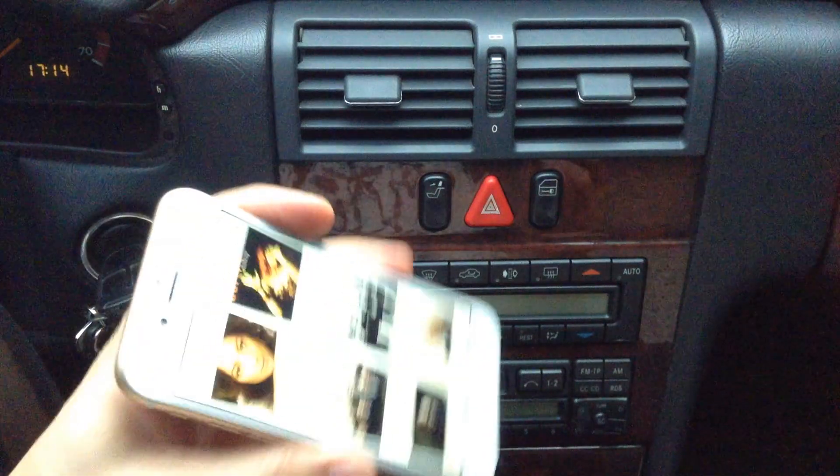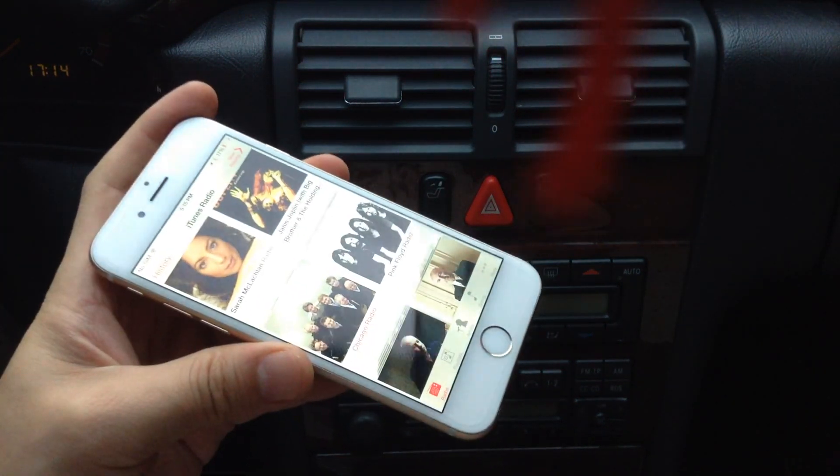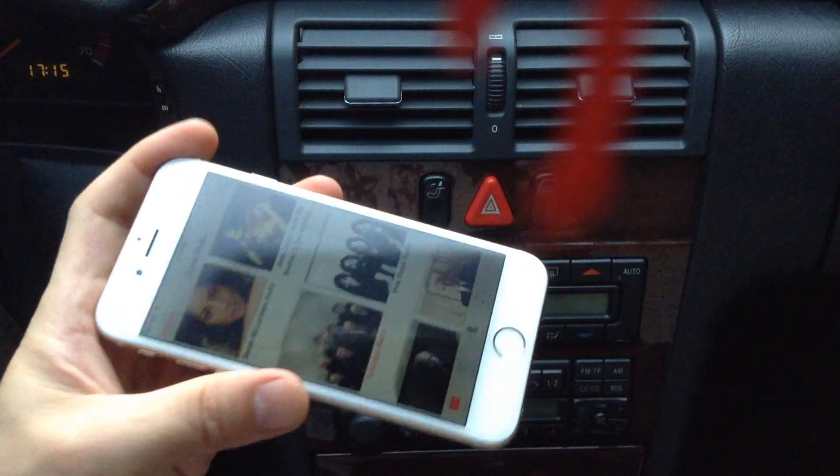We'll be plugging this device onto our iPhone 6 and play and stream music from it onto the car radio. And all this is done without wire or any server connection.